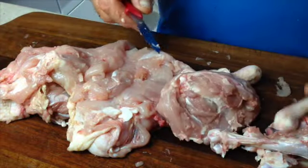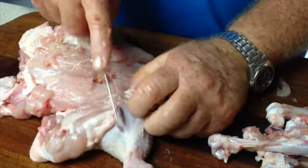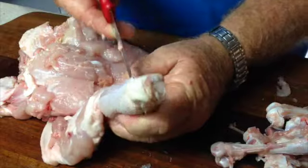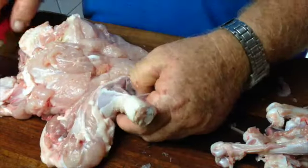Now slip down the side of the drumstick, pare away that meat. Take care to remove that pointy bone, and you'll find that your bird is completely deboned now.